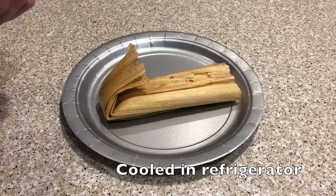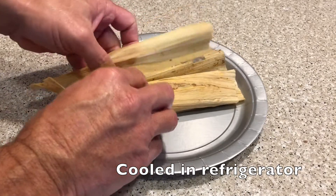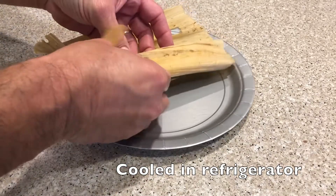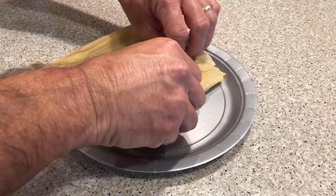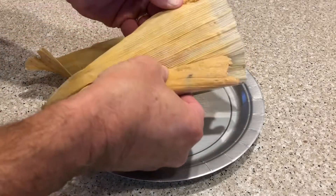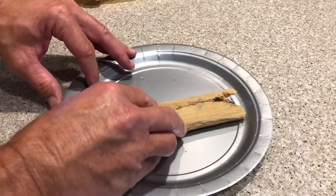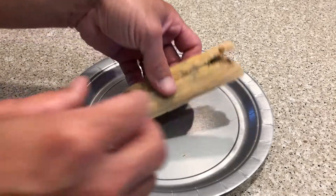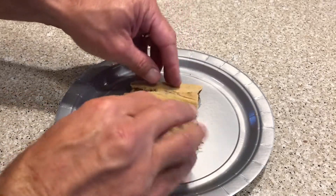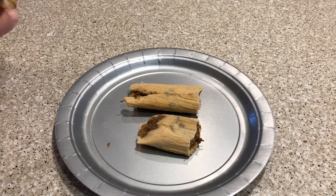I've let these cool down, wiped them off, and got the moisture off of them, and they are done. I'll show you what we end up with here. We want them to come apart easy. Make sure the masa pulls away fine. And here you go — that's what you want. A good tamale, just like that. Anyway, that's it. Pretty easy stuff.